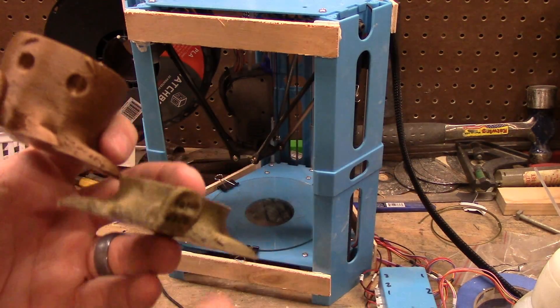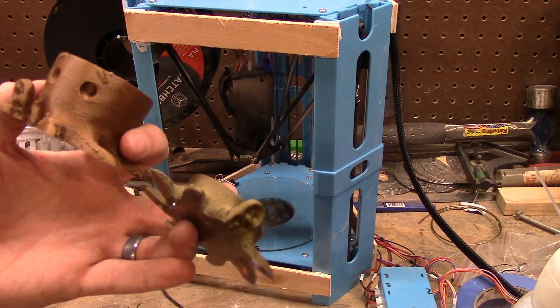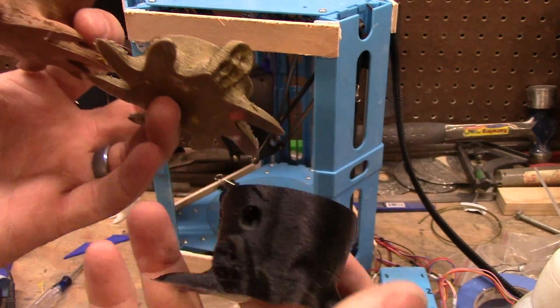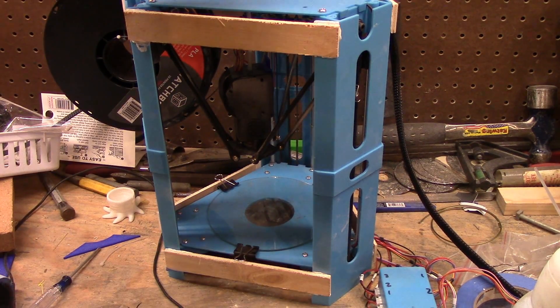I ran out of filament so I had to switch to copper — I like this copper by the way. So: original print, new prints, differences. This is after I did the other two adjustments.